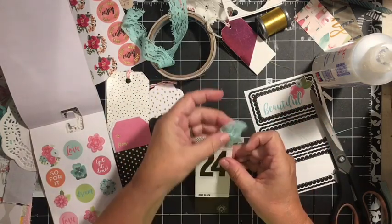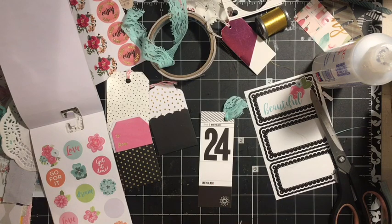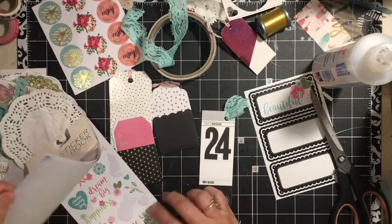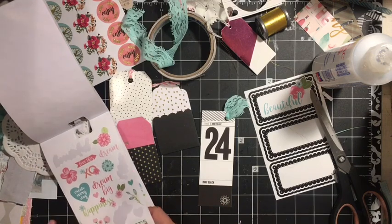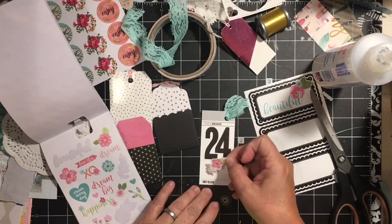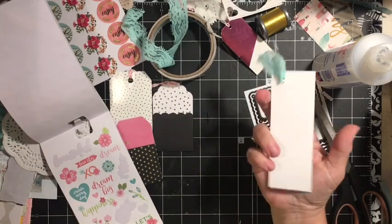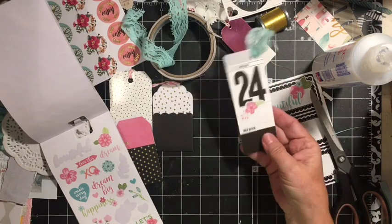That way, instead of tying it in a knot, you get a little less bulk added to it. We have this — this one might be kind of fun to put flowers on. You don't have to do a lot to it. We can still write on the back of that. I really like that — I'm going to leave it just like it is.